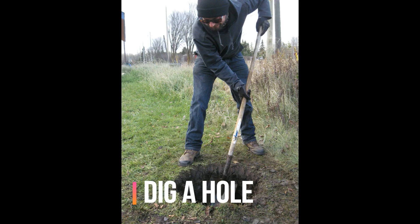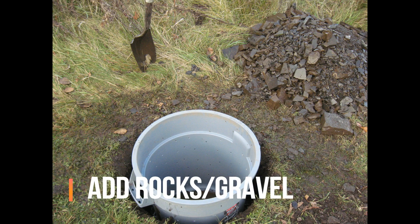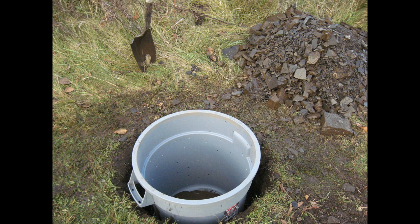Dig a hole slightly wider than your bin and 15 cm shorter so it sticks up above ground level. Add rocks or gravel in the bottom 5–10 cm. To ensure adequate drainage, pour in a bucket of water and make sure that it drains within an hour.